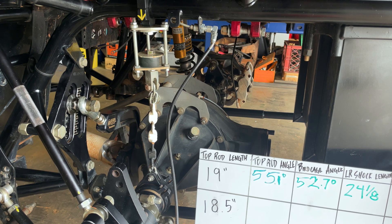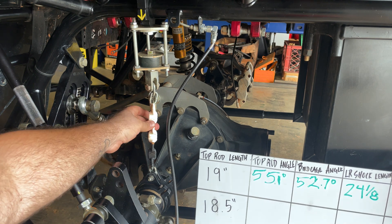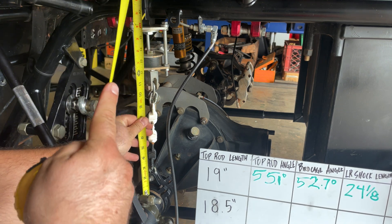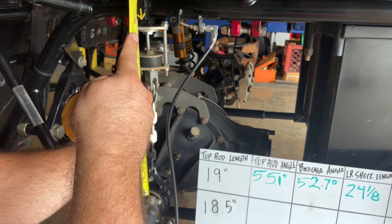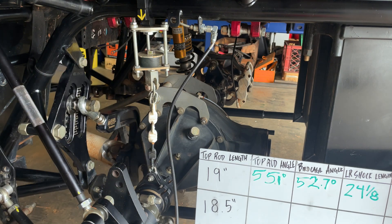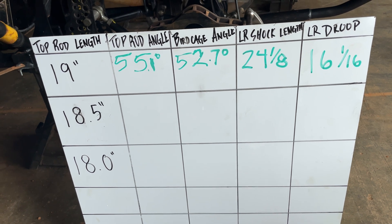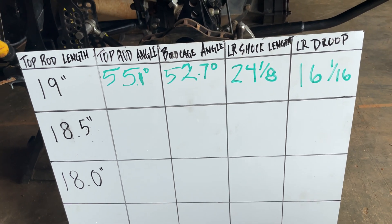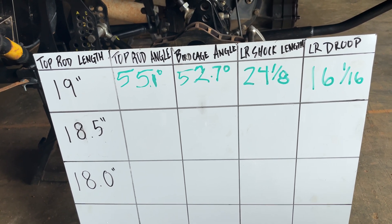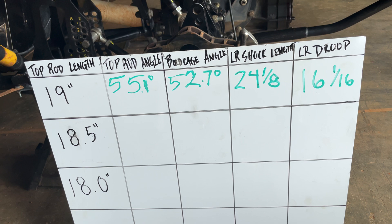And our left rear droop from this point — we are on the chain and the chain is taut. That gives us 16 and a 16th. So here's our first set of results: top rod angle with a length of 19 inches was 55.1, birdcage 52.7, left rear shock length was 24 and an eighth, and left rear droop was 16 and a 16th. Now we'll shorten the rod to 18 and a half and take the same measurements.